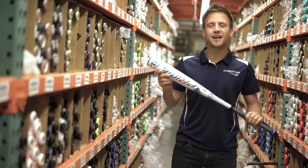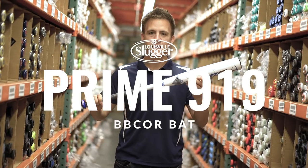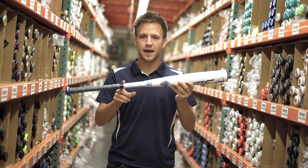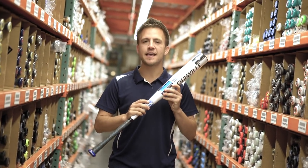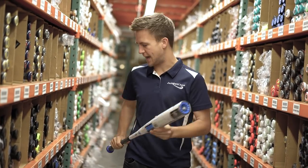Here we have the 2019 Louisville Slugger Prime 919 bat. This is a three-piece composite bat that's going to incorporate the VCX connection point, making this one of the most smooth and balanced bats available today.